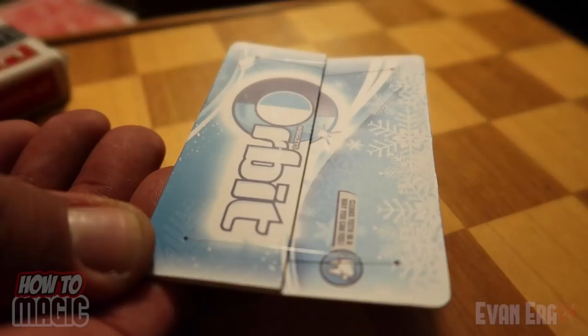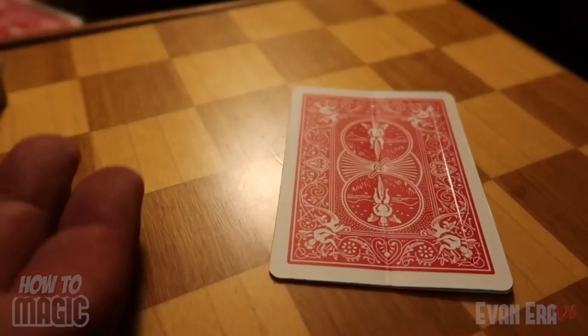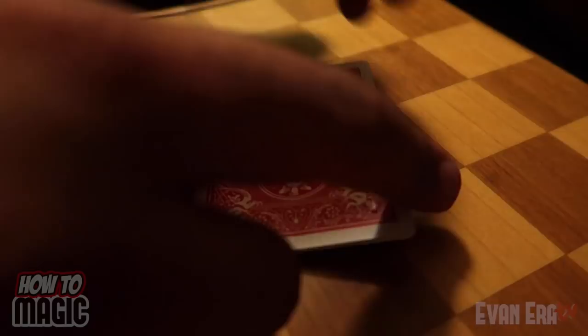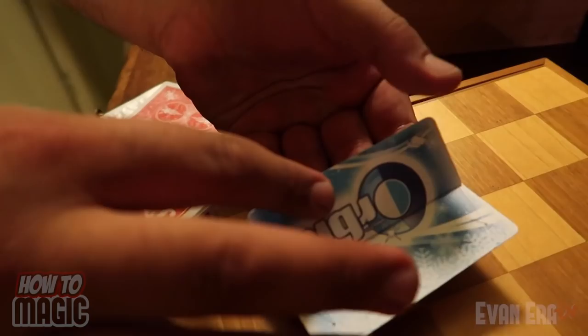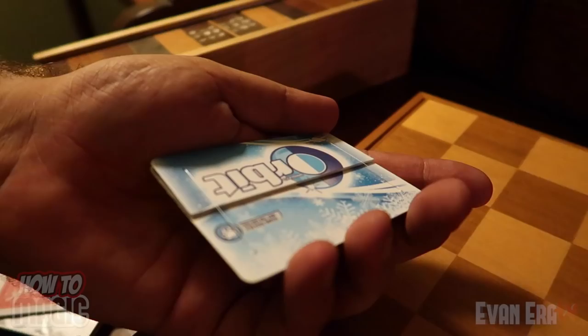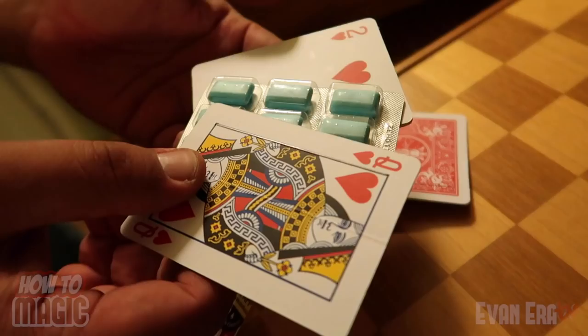As soon as you let pressure off of it, the playing card back just magically reappears. The flap is spring-loaded with a little piece of elastic thread woven through the card — it does all the work for you. All you have to do is fold it, hold the pressure, and when you let off with your thumb that card will just appear right on top.